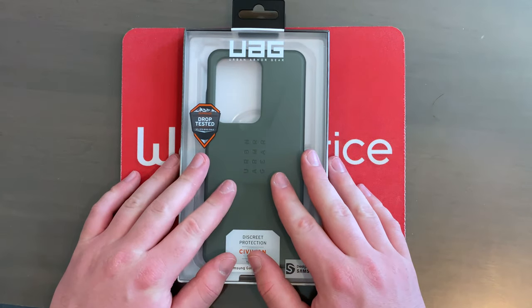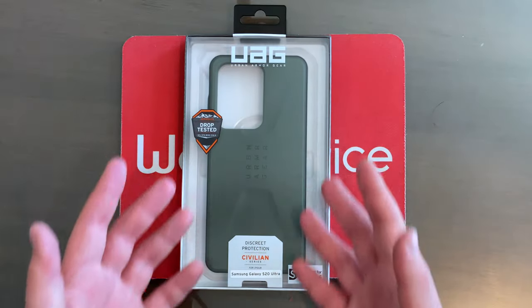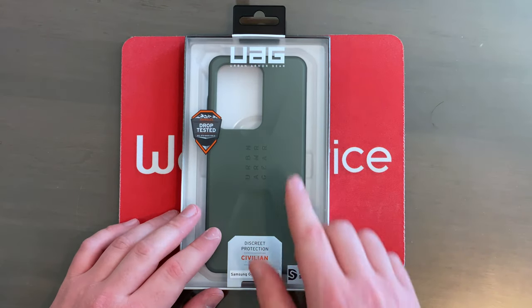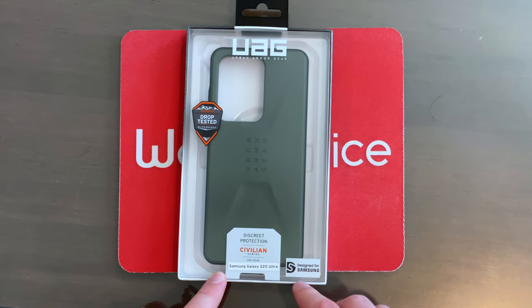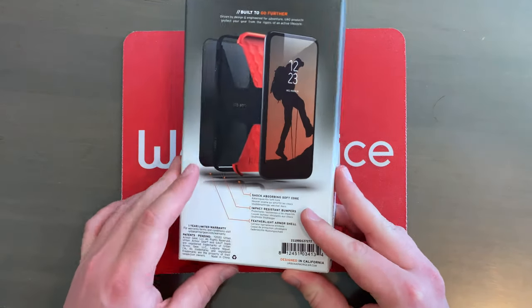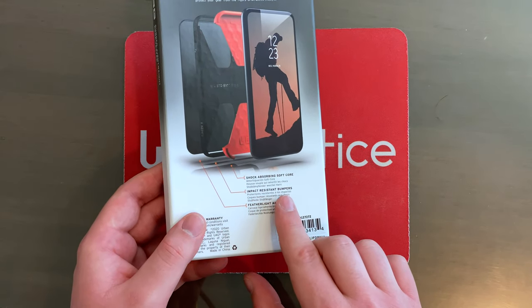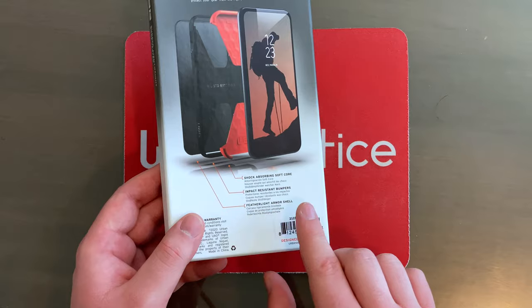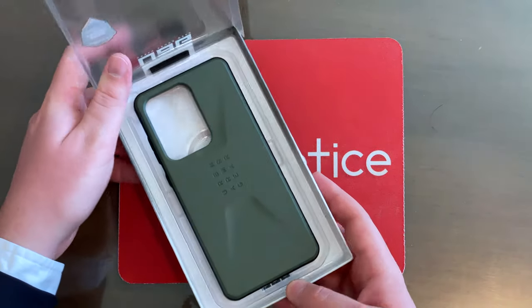Here we are up close and personal with this box. As you can see, you can see through it and look at the case — very nice, clean, beautiful box right here. It says UAG, of course — Urban Armor Gear, that's the name of the brand. And then the Civilian case down here and also the phone that it is for. It says drop tested right there. And if we come over to the back, we can see another picture of the case with the shock-absorbing soft core, the impact-resistant bumpers, and the featherlight armor shell.